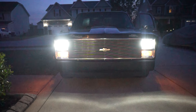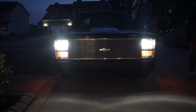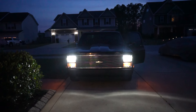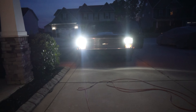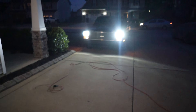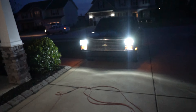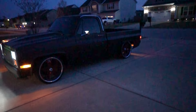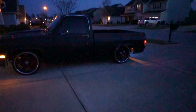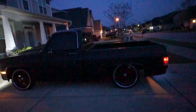All right, guys, so that there are the low beam headlights.